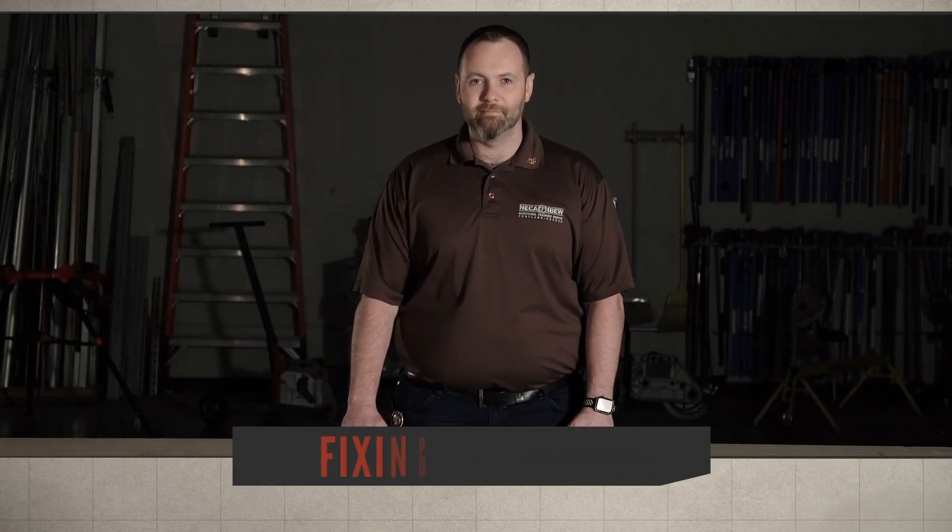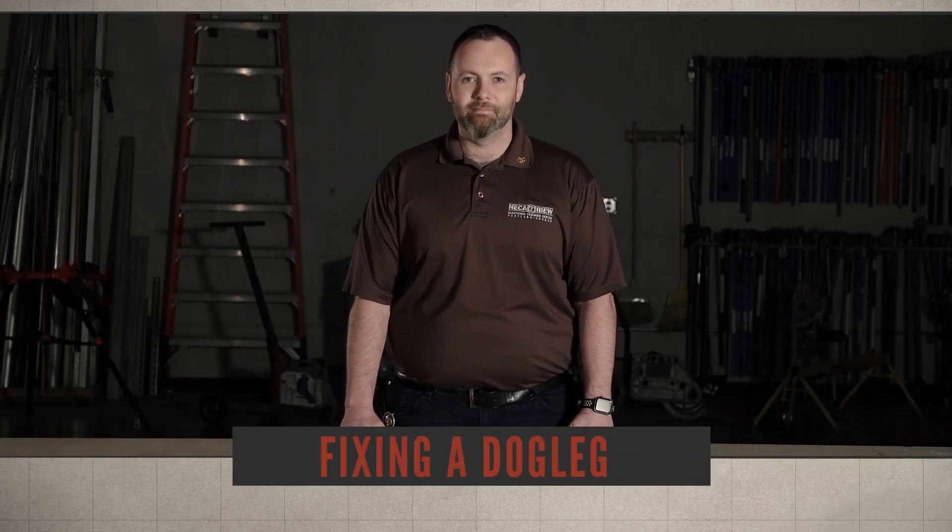I'm Curtis Shepherd. I'm an IBEW member and today I will show you how to quickly eliminate a dog leg.